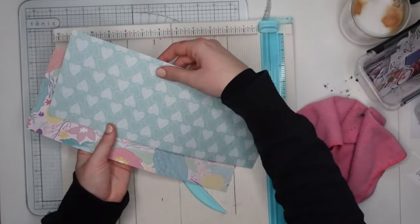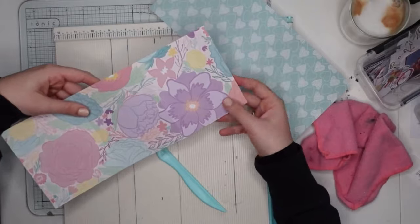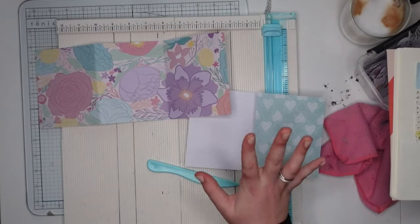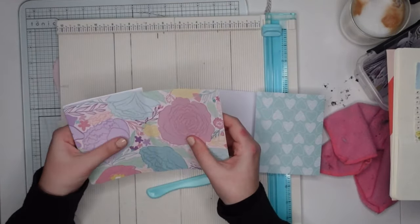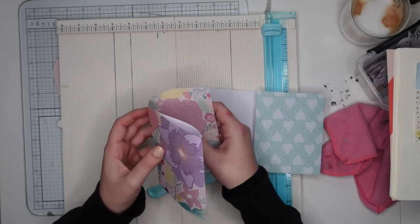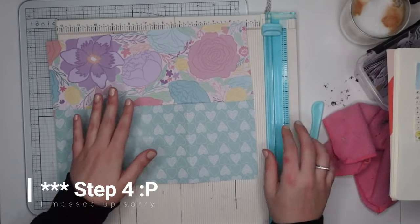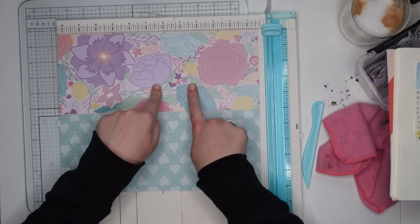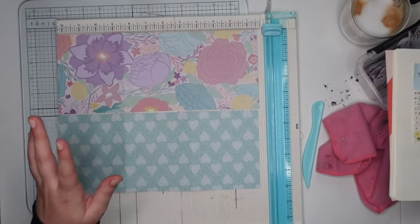So we have both of them scored, and then we're going to decide which one we want as a front. I really want this one as a front because I think it's absolutely gorgeous. My paper does not seem to have a specific direction so I could go either way. I was just folding my paper around because I kind of wanted this flower to be on the front, but I think I'm gonna have to go with this one because that just makes more sense. So as you can see it doesn't really matter to begin with what direction your pages are.